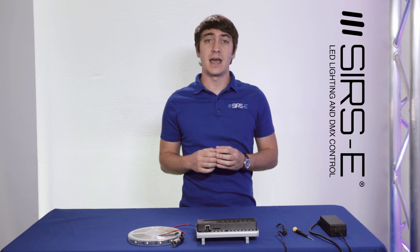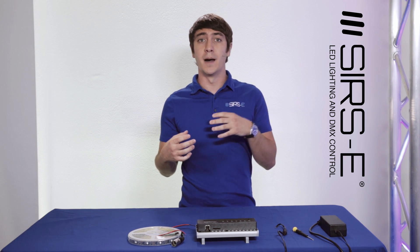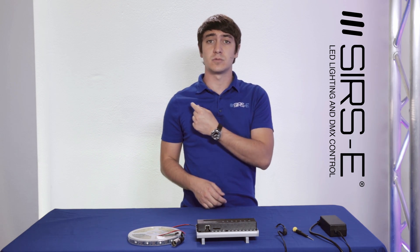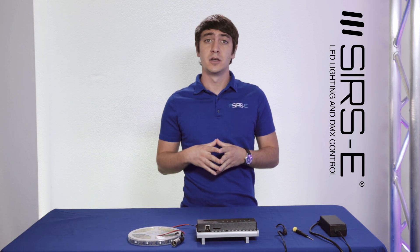I almost forgot — if you guys are looking for a video about the setup of the Q-Server, there's a basic how-to covering basic functions, button triggers and stuff like that. Check out the link here. There's a video I made previously that's a walkthrough with screenshots of how to set up your Q-Server.